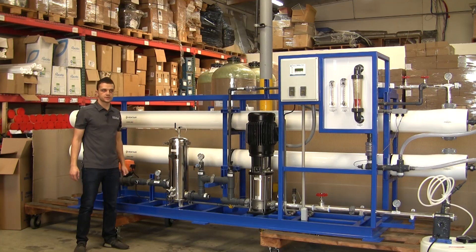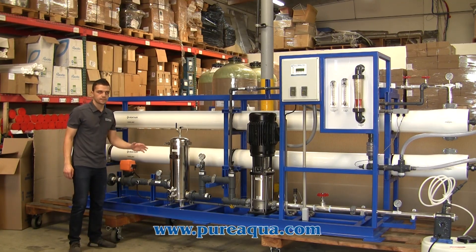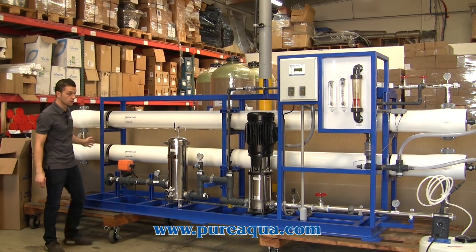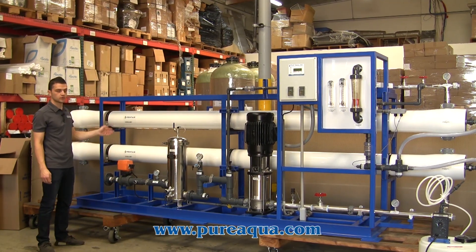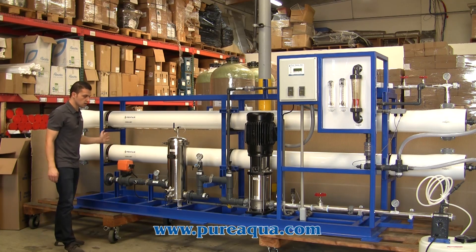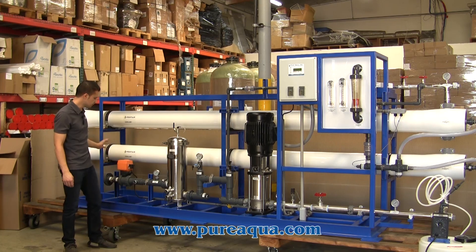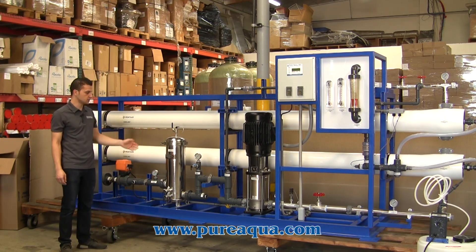After the water is fed into the UF, it will go into a break tank. From there we have another feed and backwash pump that will pressurize the water again before the RO unit. The water will then pass through a carbon filter, followed by anti-scalant injection and dechlorination.